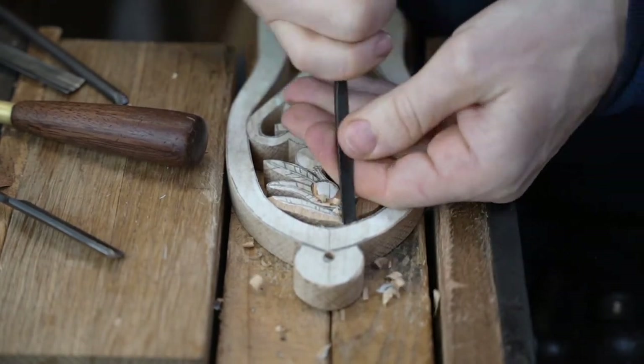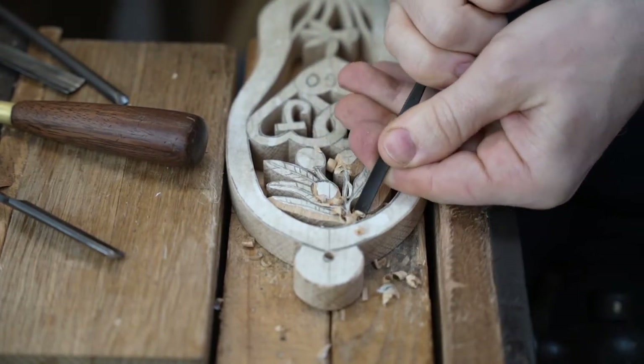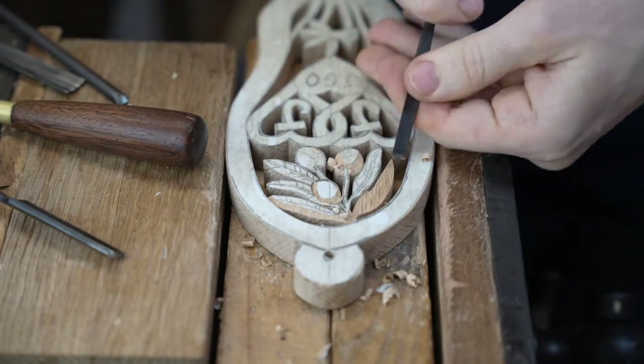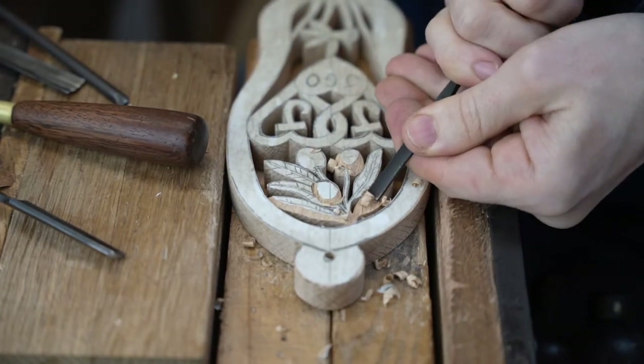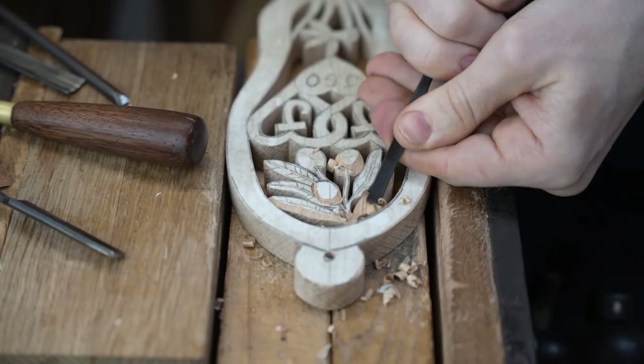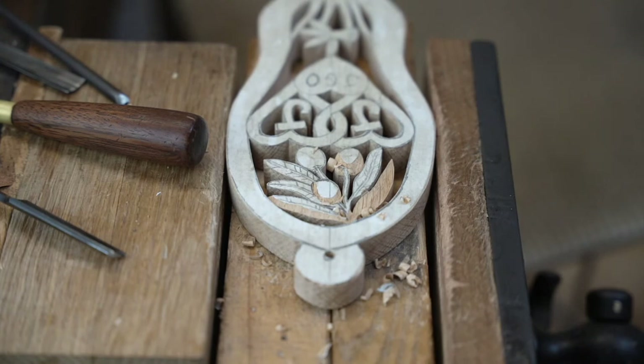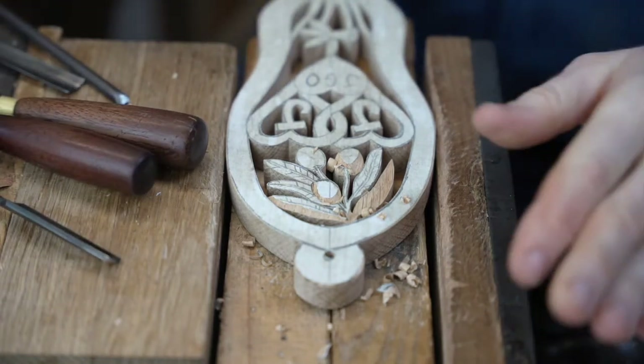What I'll try to do is replicate the detail I've got on there on this leaf. Projects like this — doing bespoke love spoons — is one of our favourite things to do because you get to carve all sorts of different things, and that's what makes it interesting, makes it fun.